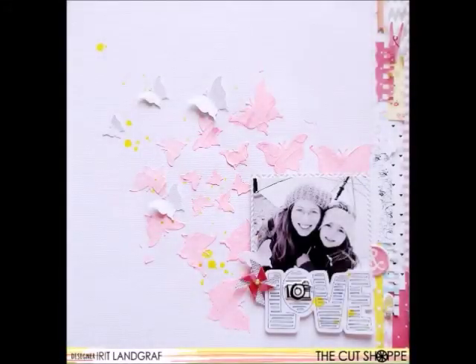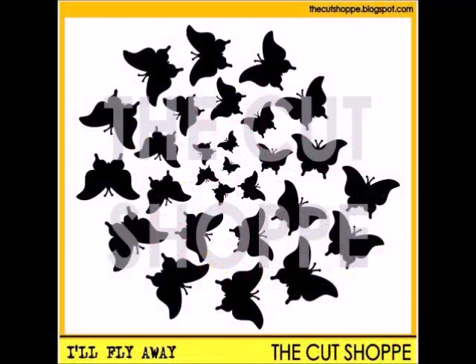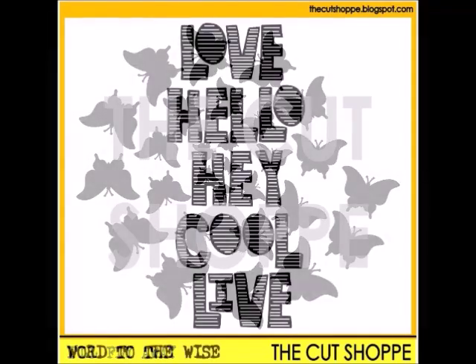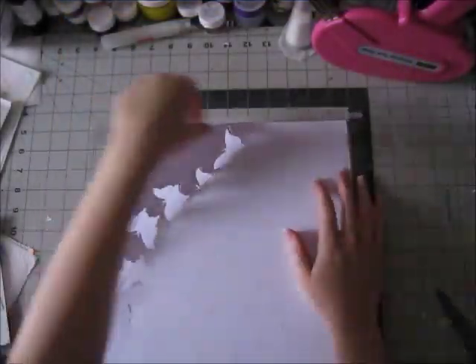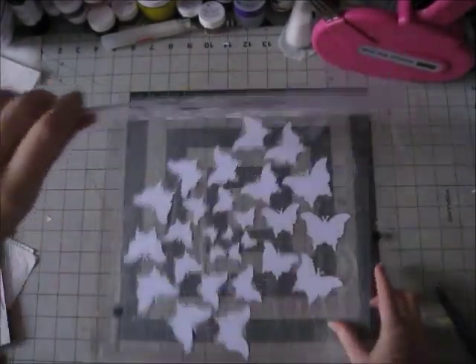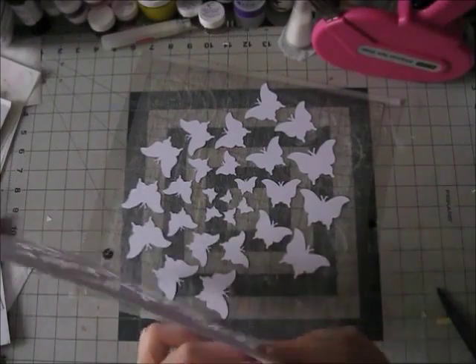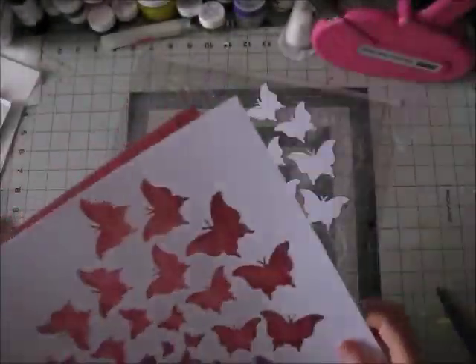Hi guys, Erit here and I have a new project for the cut shop. This is the page I will be creating and I'm using two cut files. This one is called I'll Fly Away — it's this gorgeous butterfly background — and this one is called Word to the Wise. I'm showing you what I cut and I love this cut file because you get kind of a two-in-one, and there's just so many ways to use it.